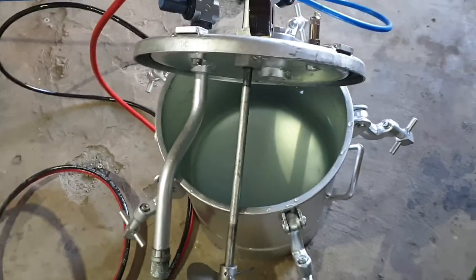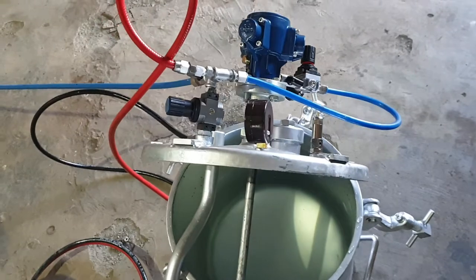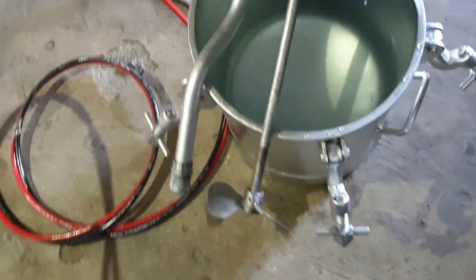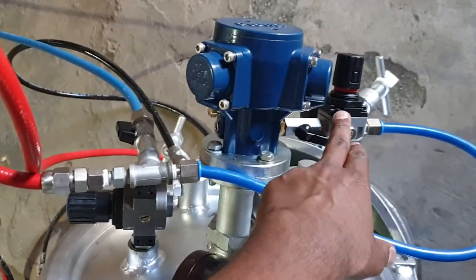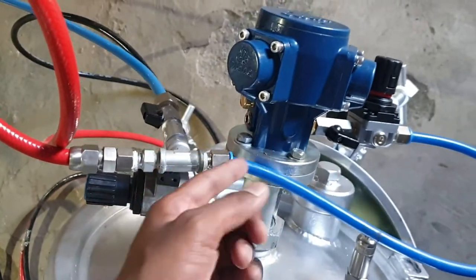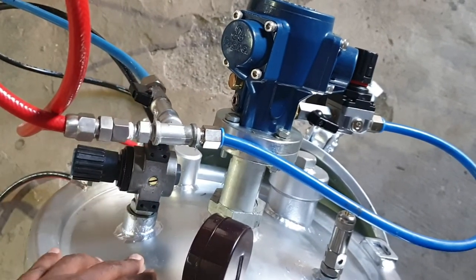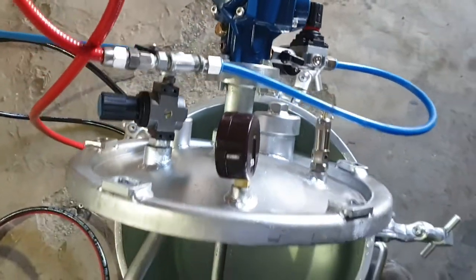Here, for a 22 liter tank, we are providing a piston-based motor agitator assembly. The 22 liter tank is filled with water and the piston-type motor is present. There is a separate regulator for motor RPM control with a gauge for indicating operating air pressure. We supply air via a pneumatic pipe to the tank, and a separate connection is provided for the motor for agitation.